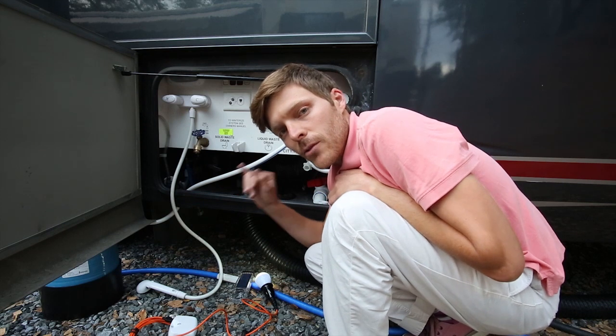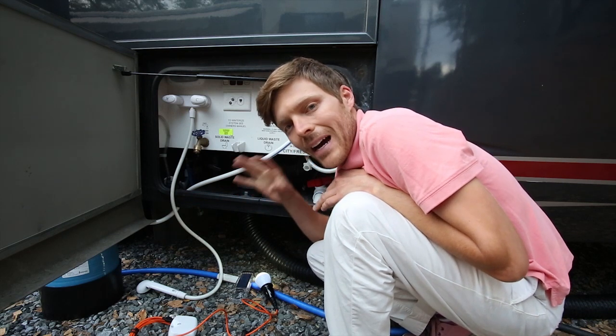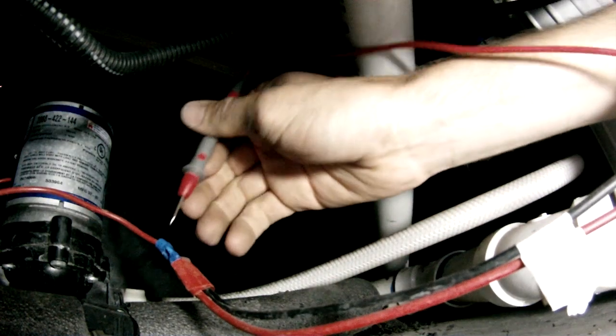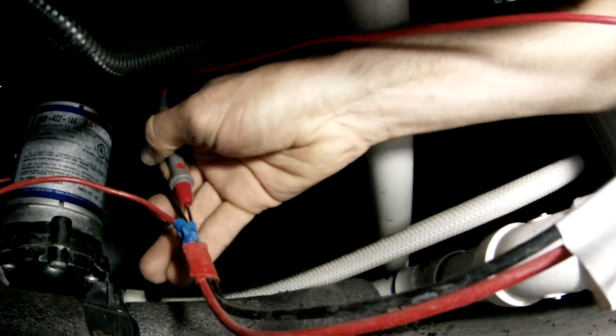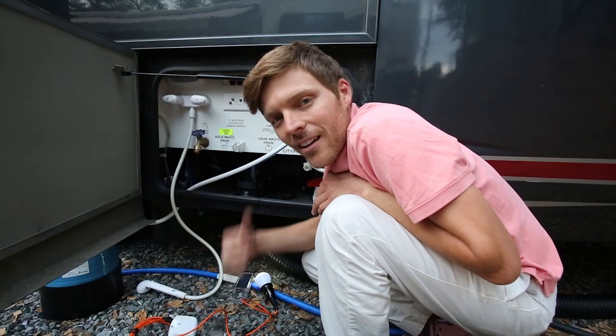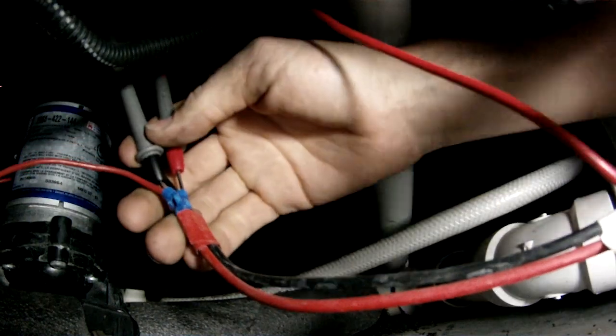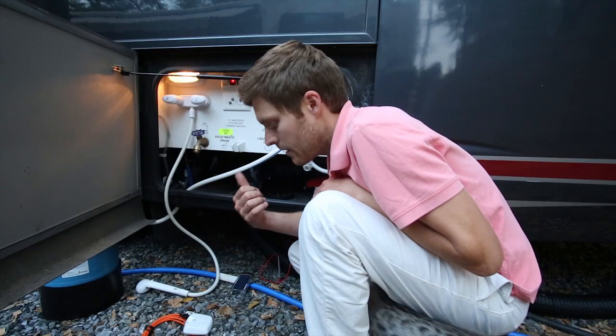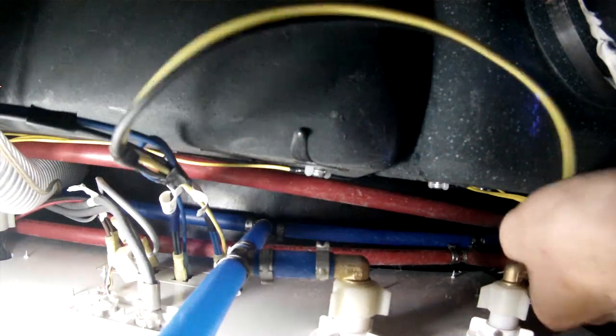I found power earlier but it was connected to a switch, so now I'm looking for power that's constant. I think my water pump's going to have constant power, so I'm going to check that. Also, I accidentally pulled out some wires that control these knobs up here, so I'm going to have to put those back. This is crazy annoying - everything's on a switch. The water pump too, of course. There's literally no constant power coming in that I can find.